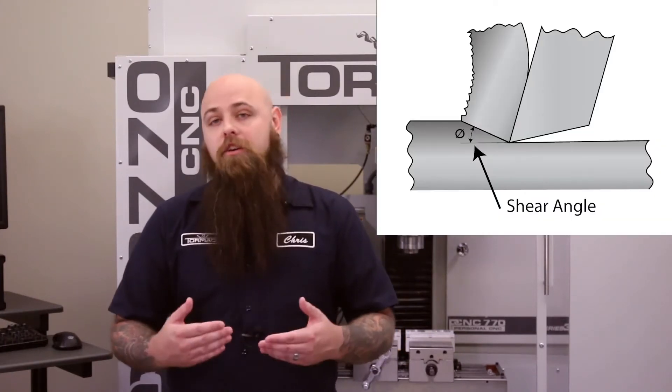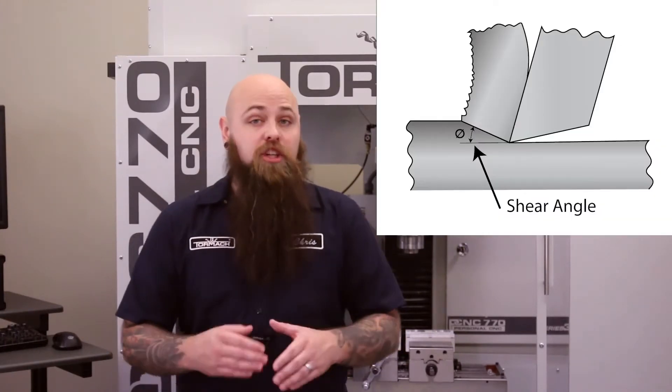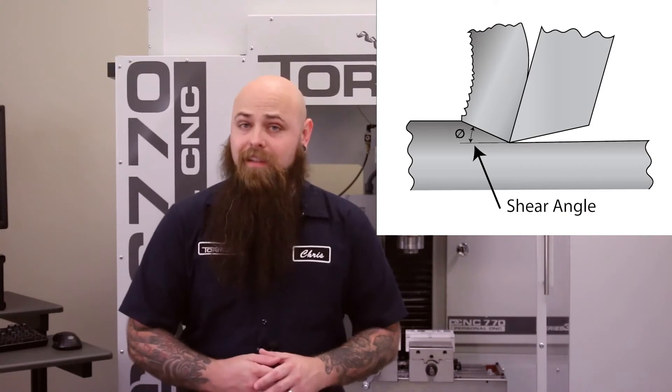More often than not, this is the culprit of bad surface finish. Because of friction, the shear angle — the angle at which chips are being removed from your workpiece — remains low. This leads to more of these collected bits on the edge of your cutter and a cruddy surface finish.